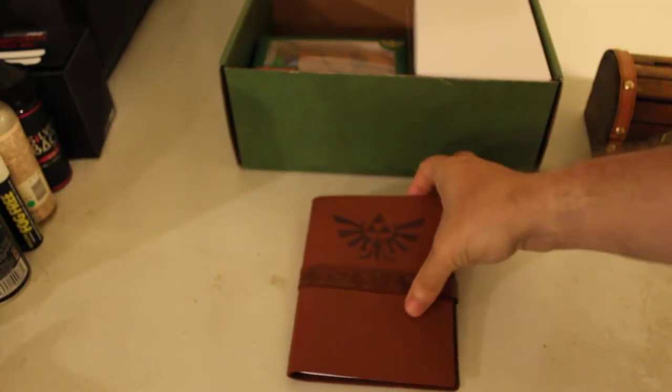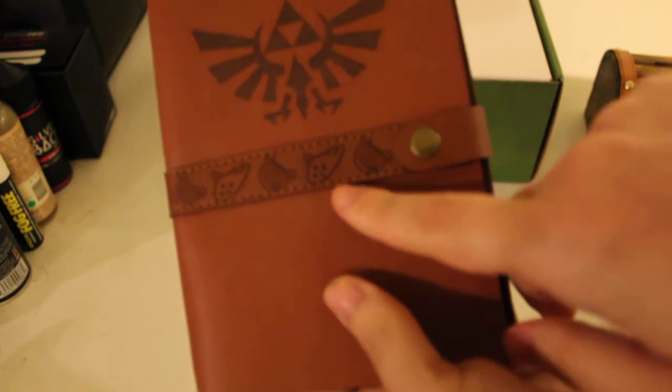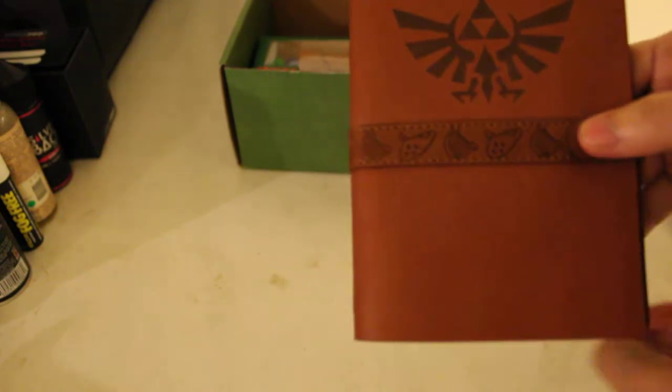Hi, welcome back to part 2 of this Legend of Zelda Kartra-Fly-Bots. Where we left off was the Sweeper Tail, which is what it's actually called, which is the ocarina that Link plays.